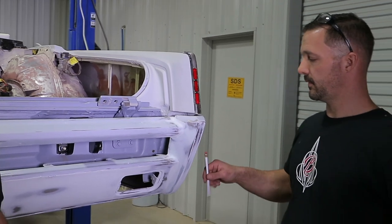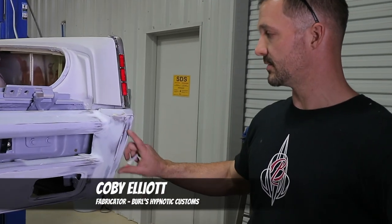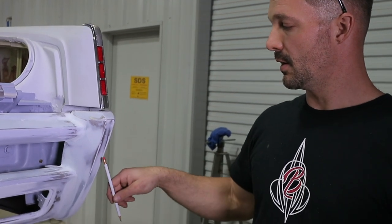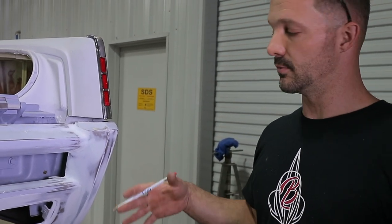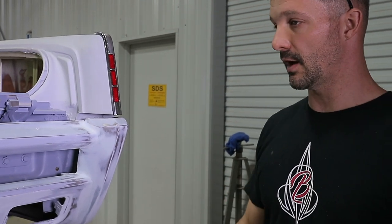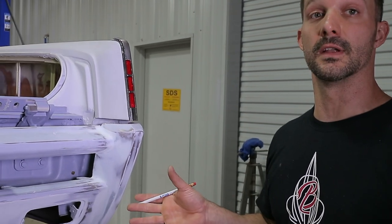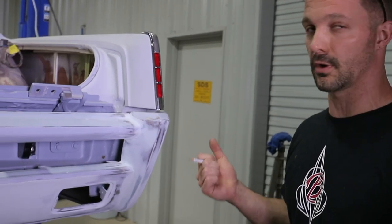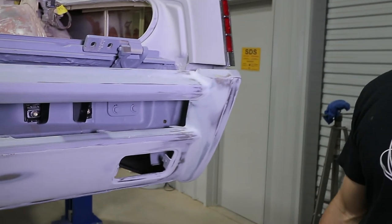We're going to flush mount the reverse lights into the bumper. We're going to keep the same shape as the reflector, but this is going to be ghosted into the paint. So when we flush mount them, we'll dust paint over that light. You're not going to see the light necessarily during the day — it'll be hidden — but when you put the car in reverse, that light will shine through the paint.